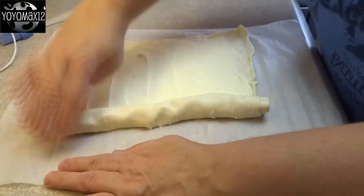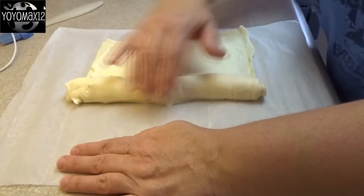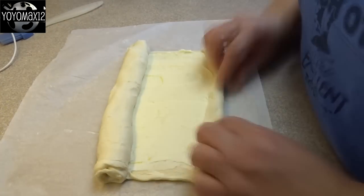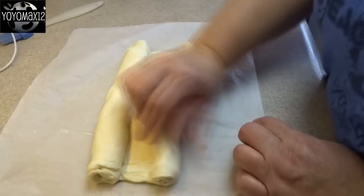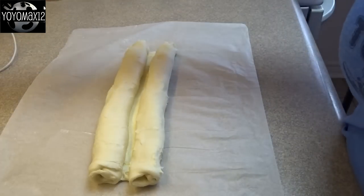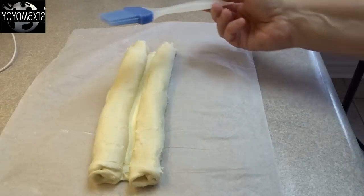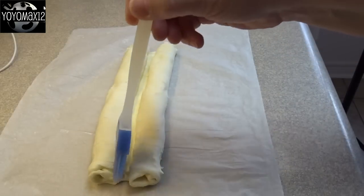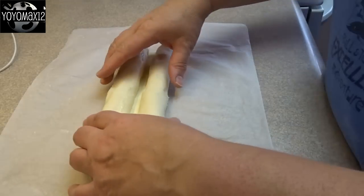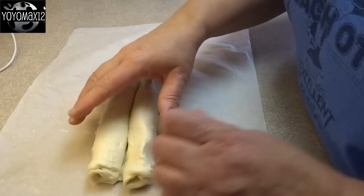Starting from one edge, roll it up to the center point and stop. Turn it around and roll the other edge up until they meet in the middle. Take a little water and a pastry brush and brush a little water along the edge where they're going to touch, to make sure they stick together well and don't come apart during baking.